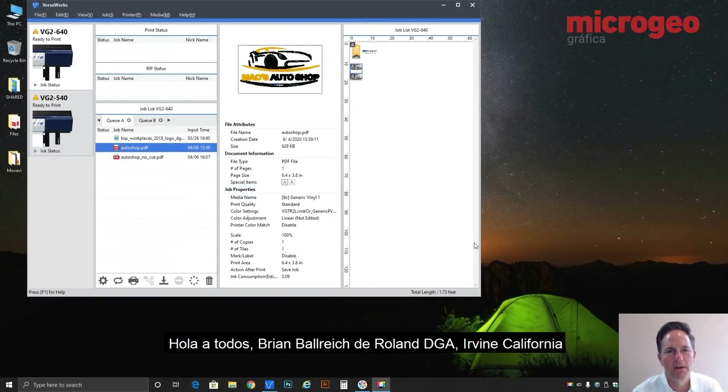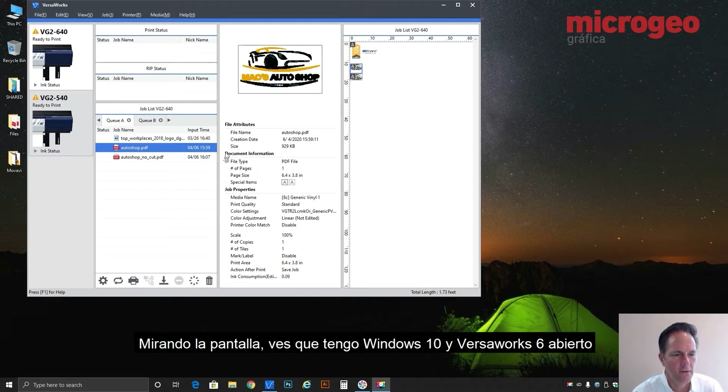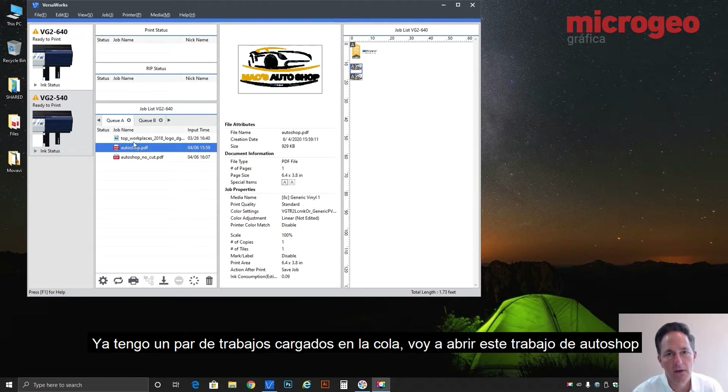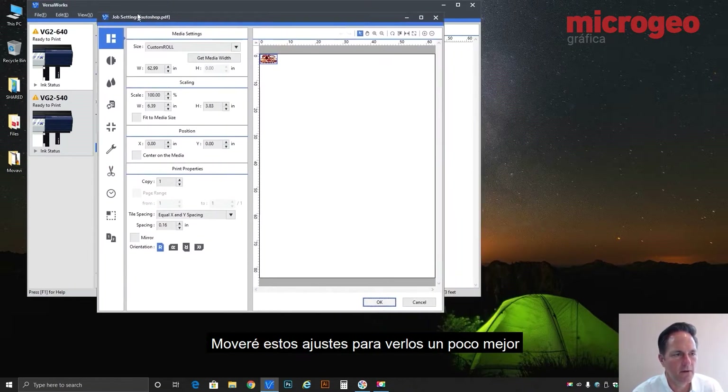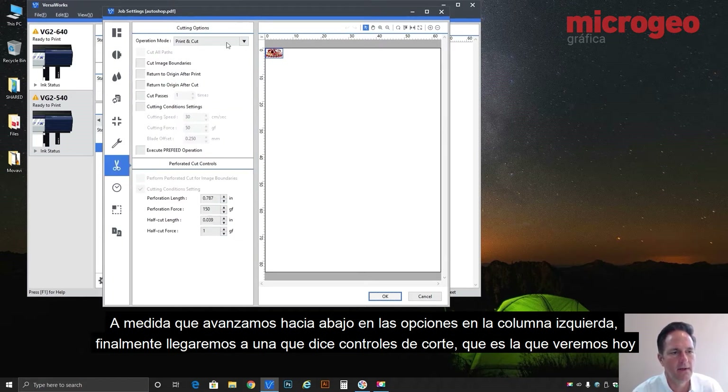Hi everybody, Brian Balric with Roland DGA in Irvine, California, here to answer another question from the field. Today we are going to take a look at the cutting menu within VersaWorks 6. Looking at the screen, I have Windows 10 running and VersaWorks 6 loaded. I've got a couple of jobs already in my queue. I'm going to double-click and open this AutoShop job, and as you continue down the options on the left-hand column you'll get to the one — if you hover over it you'll see 'Cut Control' — so that's the one we're going to look at today.